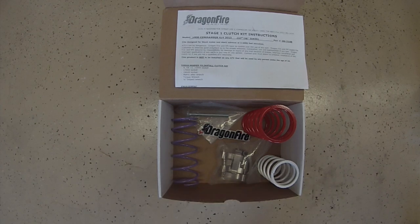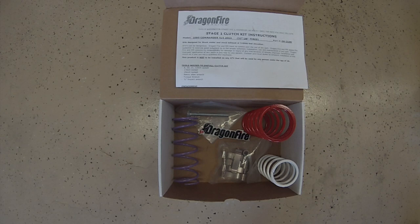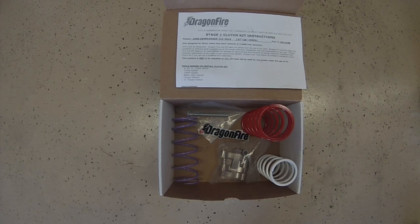The clutch kit can be purchased in three different stages and custom-tuned based on your vehicle's weight, tire size, and engine modifications.